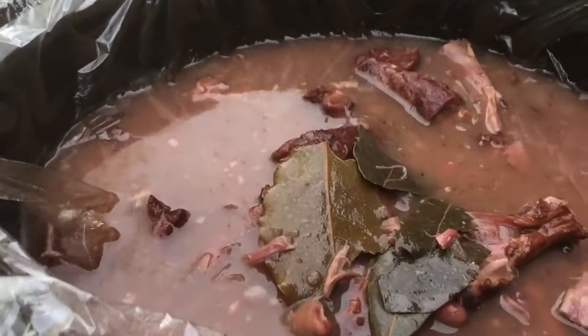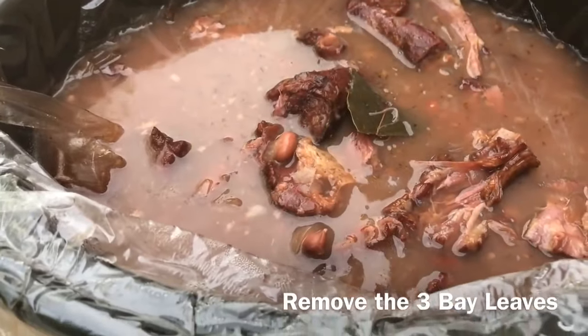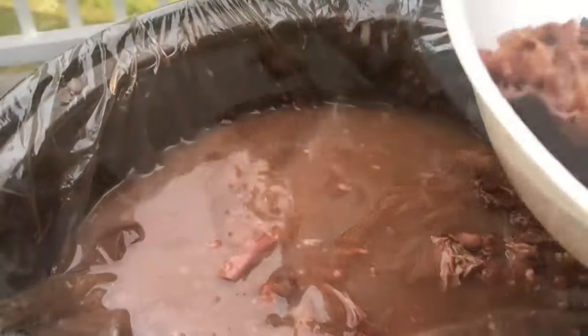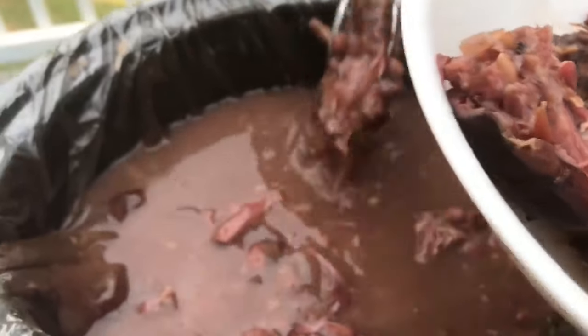Okay guys it's ready. Make sure you take the bay leaves out because you don't want your guests chewing on those. Oh they'll be mad at you if you leave them in. The meat is tender, falling off the bones, and the beans are already tender. Now you always want to remember to take your bones out. You don't want your guests to be interrupted while eating your delicious beans by a hard bone. That's not cool. We don't eat the bones.